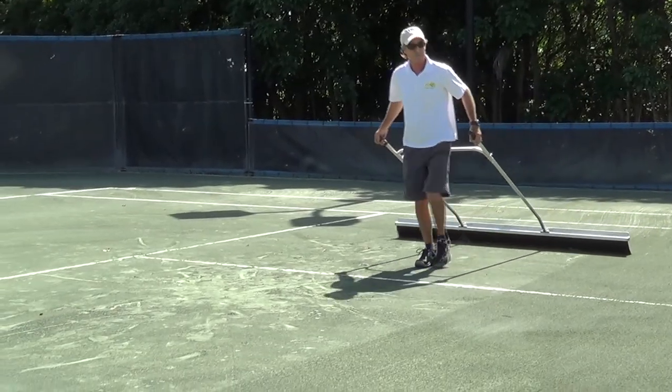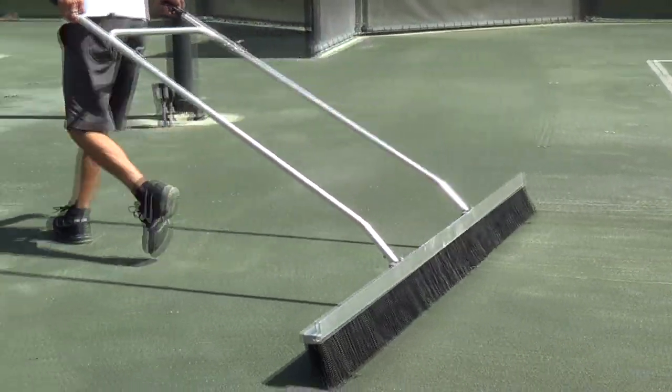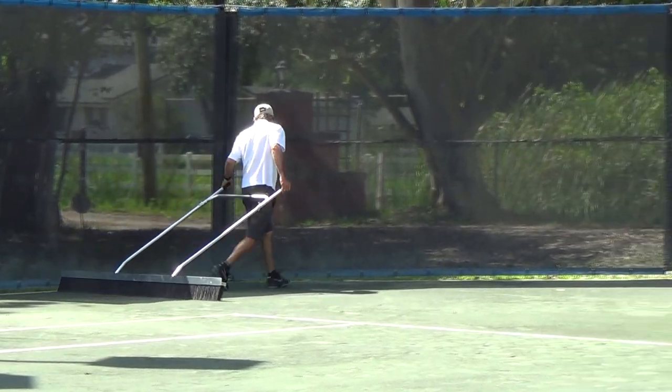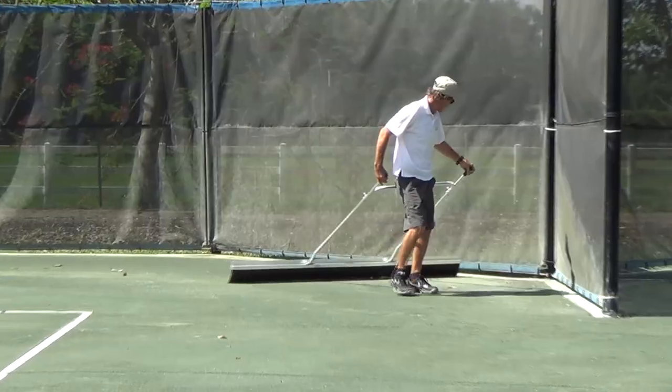If you drag or tow your grooming tool too quickly, it will jump, leaving rows of material on the surface. Take care to get the drag groom as close as possible to the court perimeter to keep these areas agitated and prevent algae, fungus, and growth.